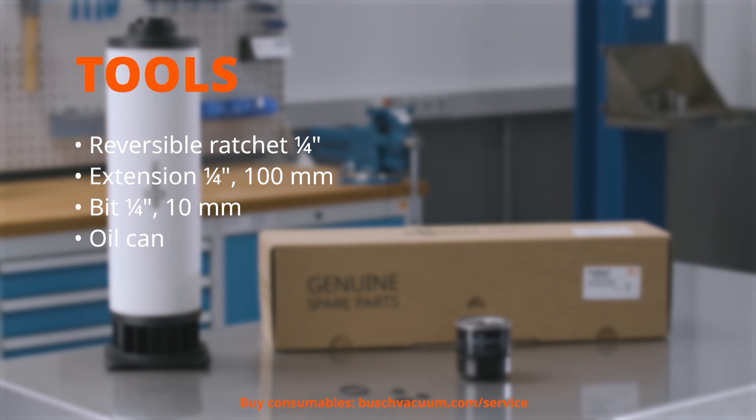Reversible ratchet ¼ inch. Extension ¼ inch, 100mm. Bit ¼ inch, 10mm. Oil can.